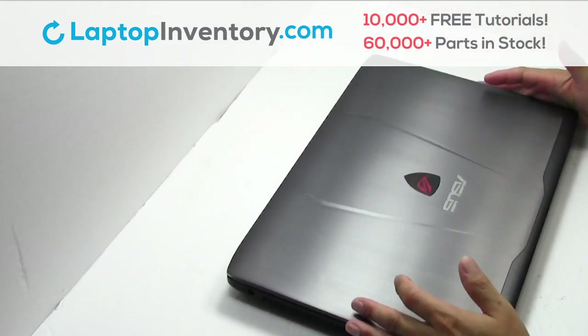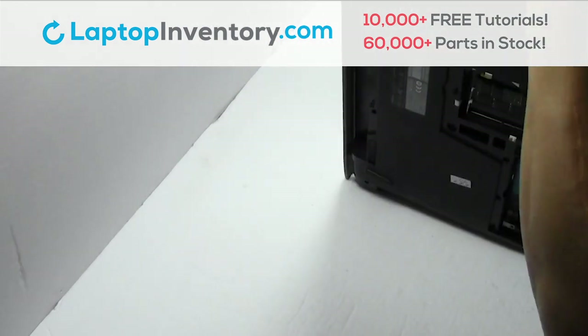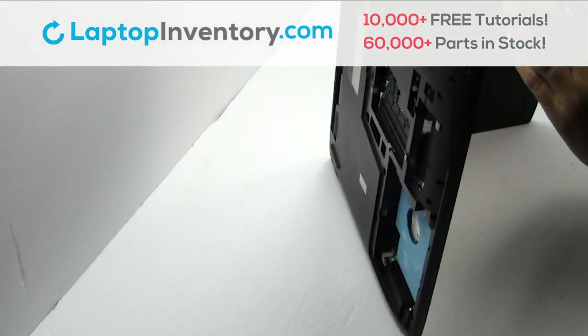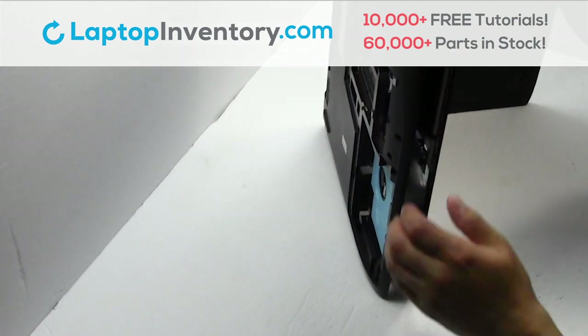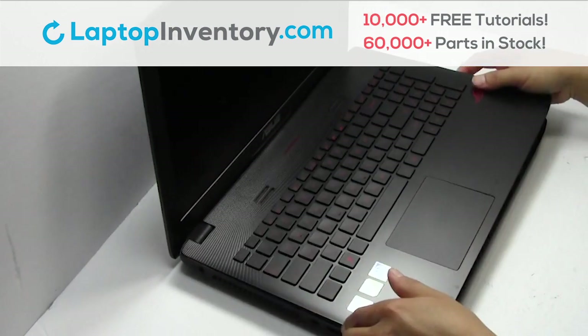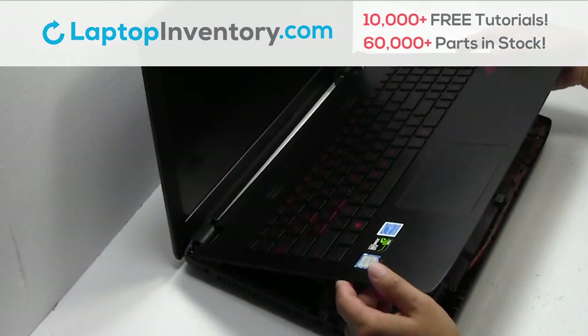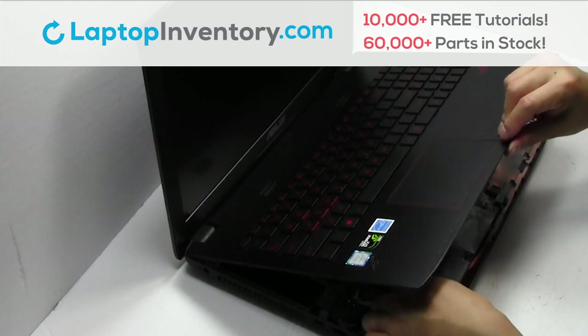Turn the laptop over and open it up. Remove the cover. Gently pry out the keyboard. Unplug the cable.